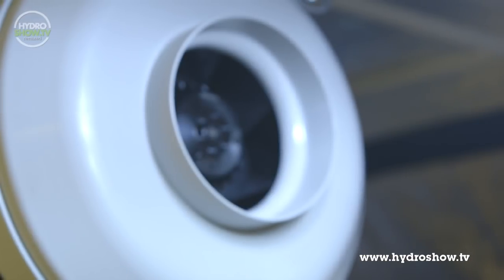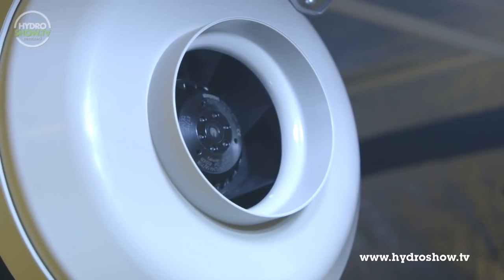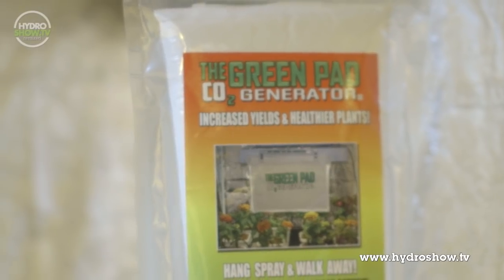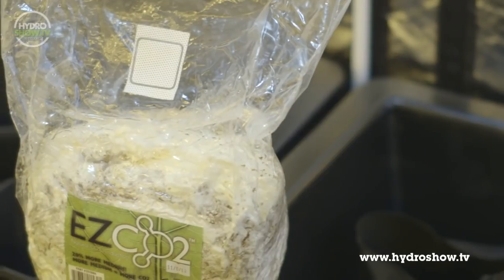For extraction, an RVK A1 6-inch extraction fan keeps the air in the room fresh, while two Green Pad CO2 generators and an Easy CO2 mycelial mass bag keep the room supplied with carbon dioxide.